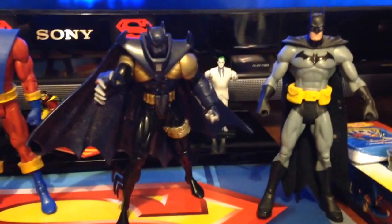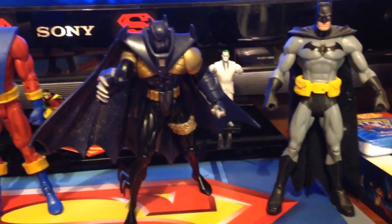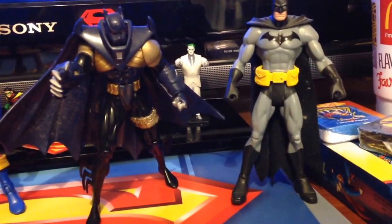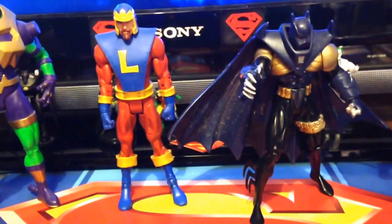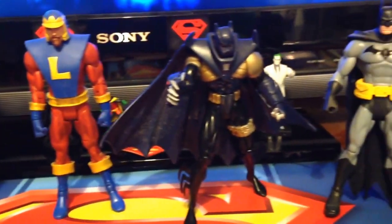Here are two Batmans that came with the lot: the Azrael Batman in his dark costume, and then I believe this is the Trinity Batman. You can probably see that all of these figures are extremely dirty. I'm going to spend a lot of time having to clean these guys up, but once they're all cleaned up they're going to look great.